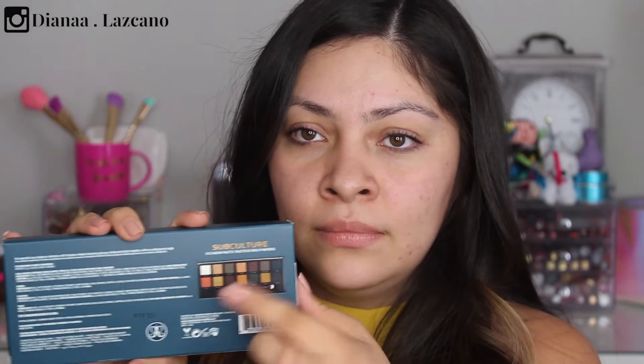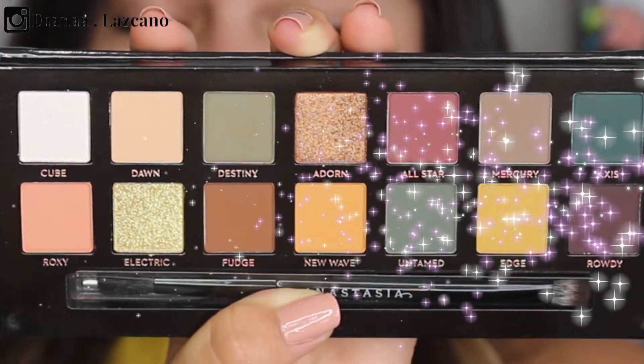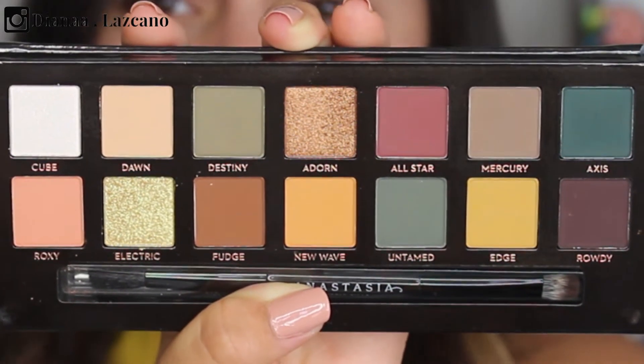So this is the packaging on the outside; on the back you have a picture of the inside of the palette — oh, there's a little cruelty-free bunny! Let's go ahead and open it up. The actual palette has that really nice matte velvety finish, like the Modern Renaissance, except the color is a lot different. This palette is so beautiful and gorgeous; I'm definitely going to upload many makeup looks using it.